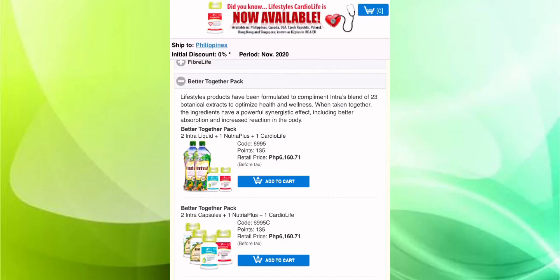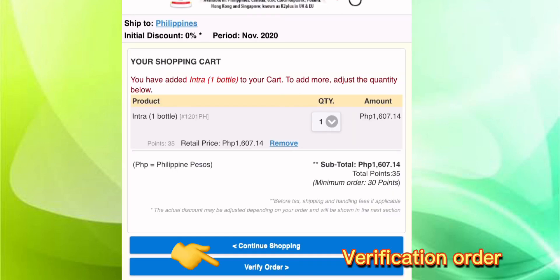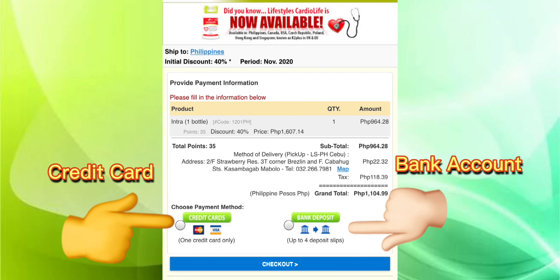After that, you have to click the cart above to verify your order. Next is the payment method — you can choose credit card or bank deposit.